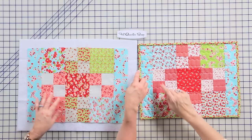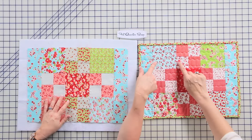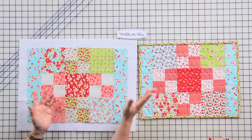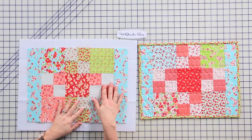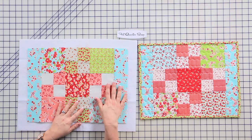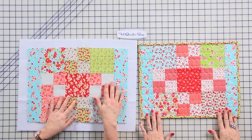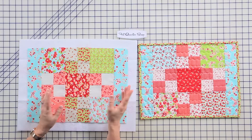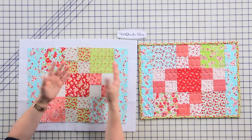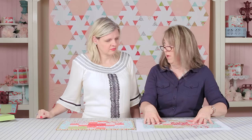We quilted the finished ones with a wavy stitch, but you can do an all-over pattern, straight line quilting, or a stipple — the possibilities are endless and this is a great project. I get a lot of quilters who want to try free motion, and this is a great project because it's small enough for the throat of your machine to really try out those designs. I really started practicing my quilting on small projects.